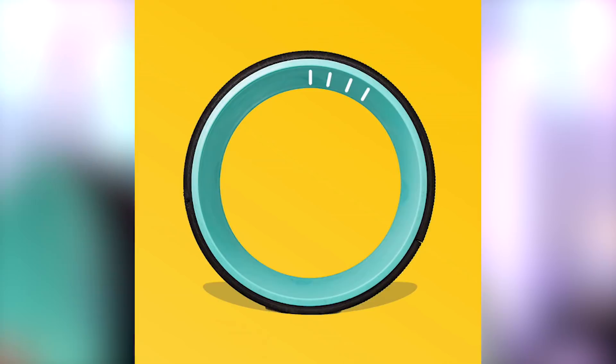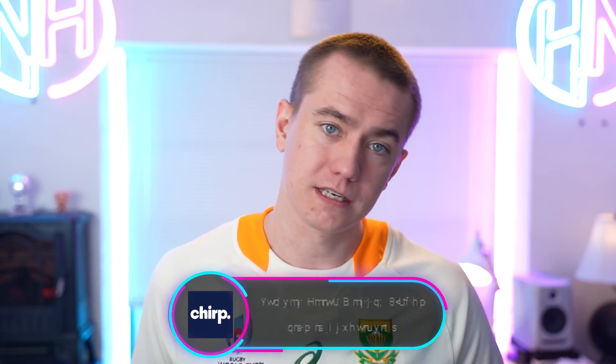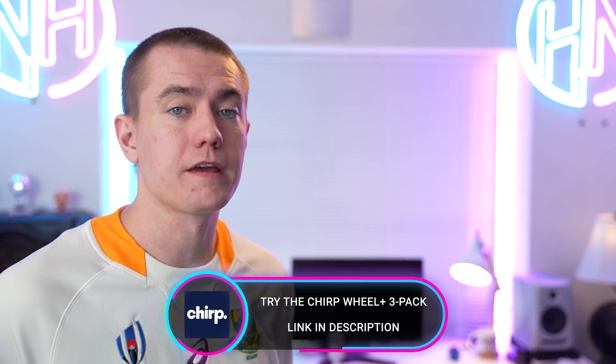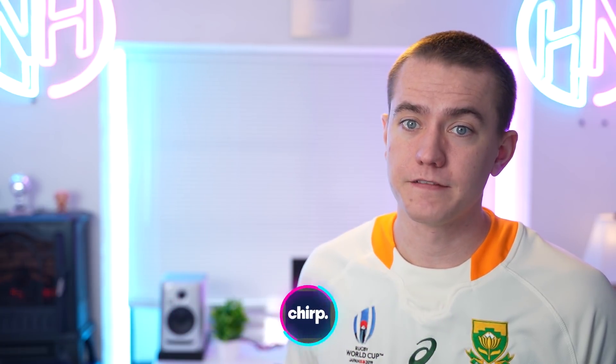With the injection molded rigid core it can support up to 500 pounds, and on top of that it's an FDA registered class one medical device and you can use your HSA savings to purchase them. The Chirp is a great device for alleviating any sort of back pain you might have from long days at a computer. If you use the link in the video description you can pick up the Chirp wheel plus three pack, which also comes with a free posture corrector. I definitely recommend you check it out.